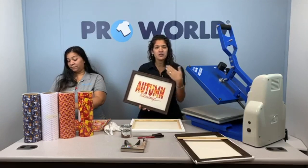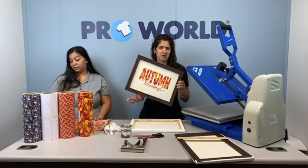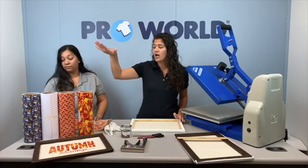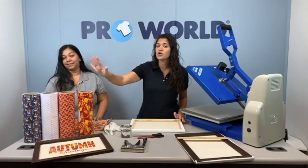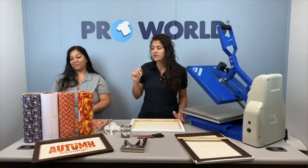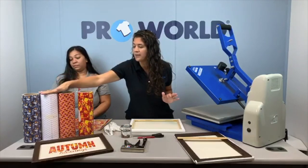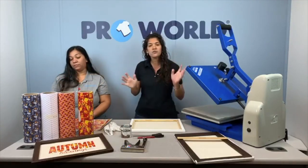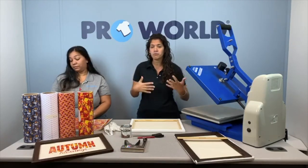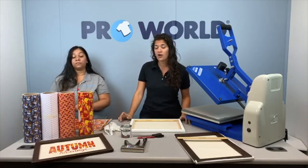Every now and then we like to throw in a little craft project for everybody. So this is our craft project for the month or every other month. Along with that, we are also promoting some of our new seasonal easy patterns by Caesar. We're going to use the autumn leaves today. We also have a couple of the other ones — your jack-o'-lanterns, Halloween party, and your pink ribbons. So a nice little variety for the season. It seems to be something they'll continue doing with different patterns per season, so that's definitely something to look forward to for the Caesar line.